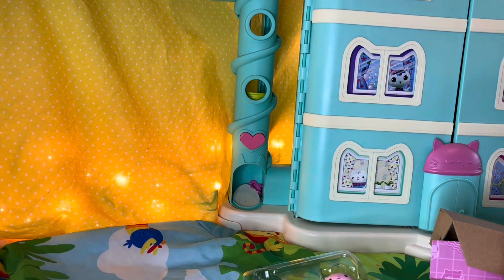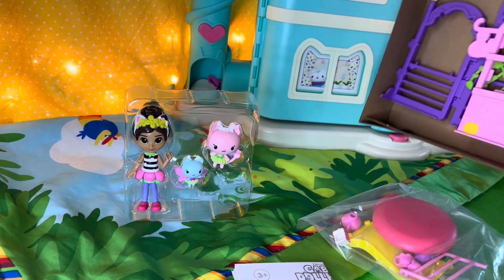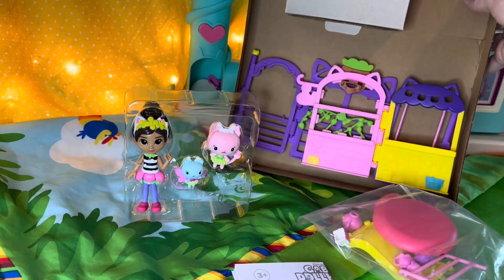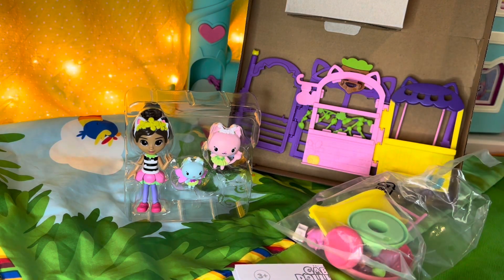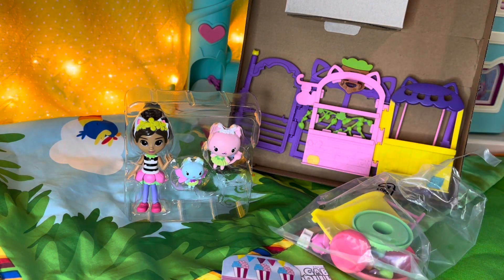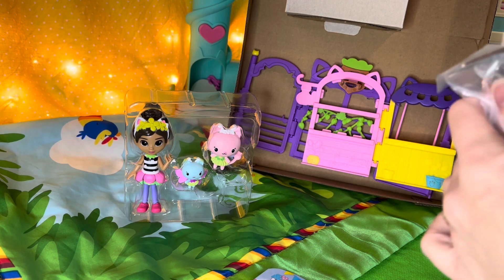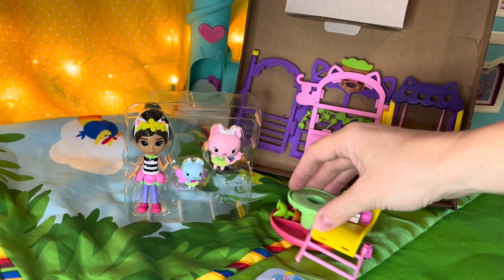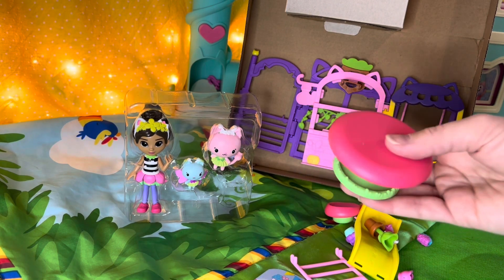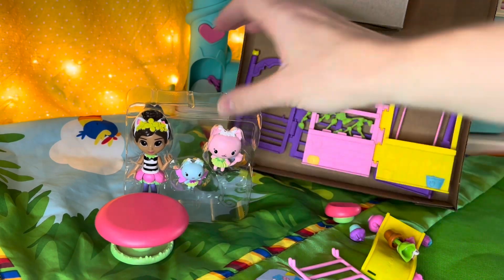Wow, there is a lot in this box. We've got our characters, our tea set. I think we're going to need some scissors. Always ask your parents for help with the scissors. Okay, let's open this bag. Oh, this looks like the table for our tea party. Yes, it does. We'll put it right there.